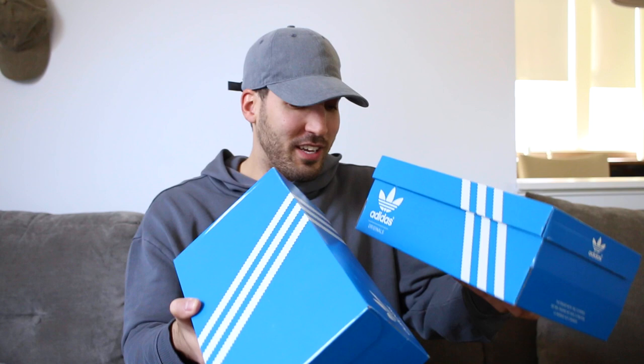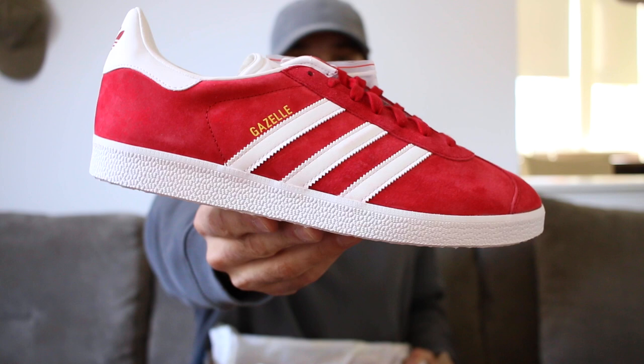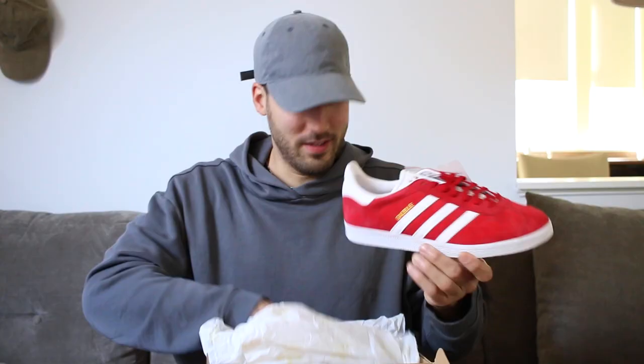Let me show you guys what I got — always a good look. So this is a classic model from the Adidas Originals line. Let's get into these joints. These are so nice, such a steal for the price they're at. And here we go with the Adidas Originals Gazelle in Power Red. Look at these joints right here — how could you not like these?